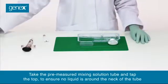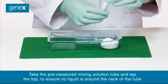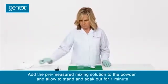Take the pre-measured mixing solution tube and tap the top to ensure no liquid is around the neck of the tube. Add the pre-measured mixing solution to the powder and allow to stand and soak out for one minute.